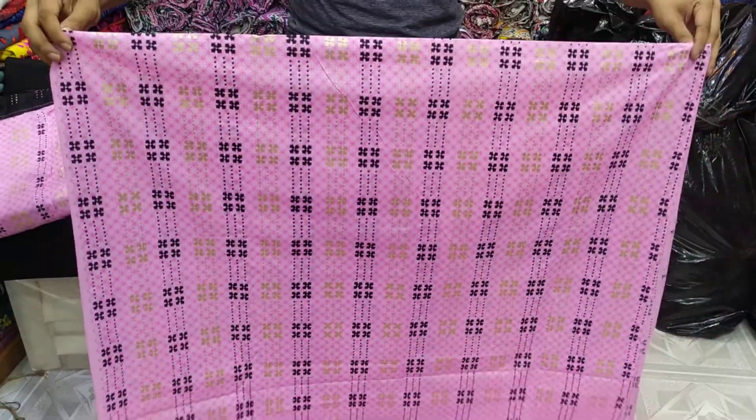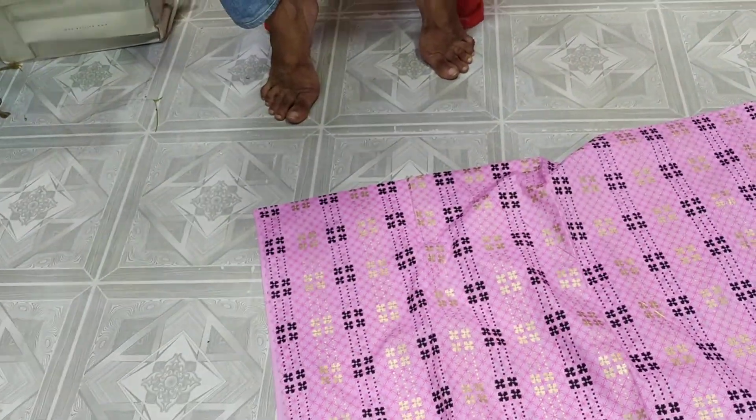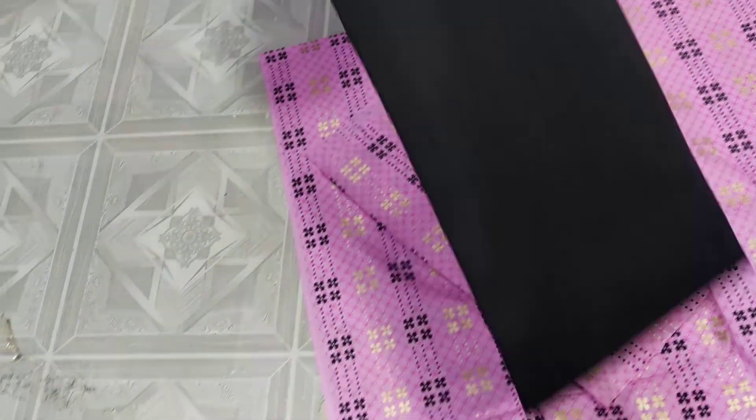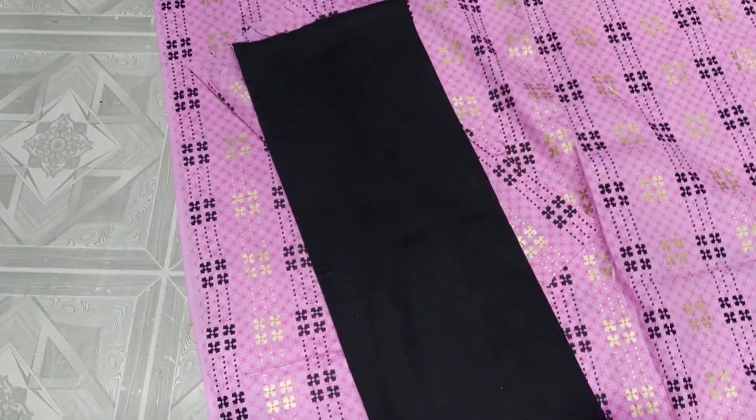This is my classic skin. This is the pink colour, you cannot label. This is a black colour.